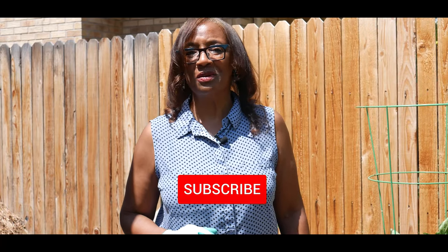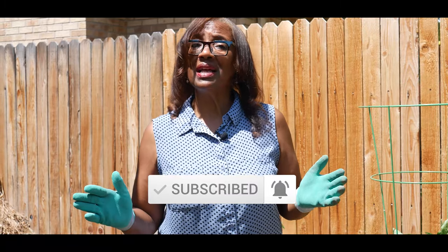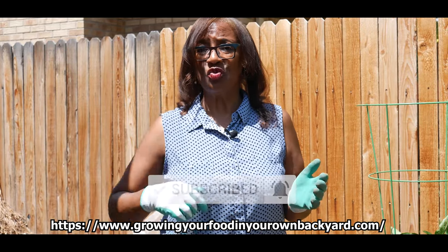Welcome to growing your own food in your own backyard. If you are new to my channel, please consider subscribing, don't forget to hit the like button, and check out my website in the description below.